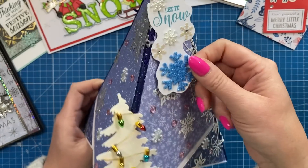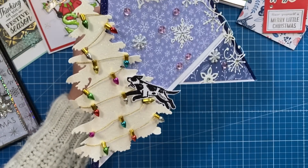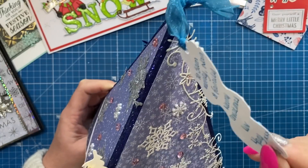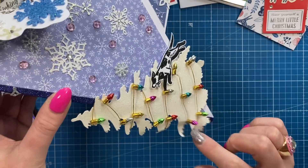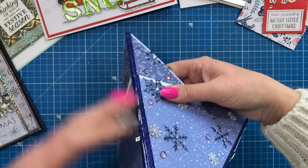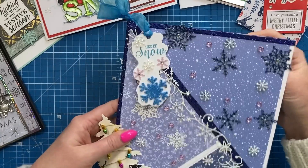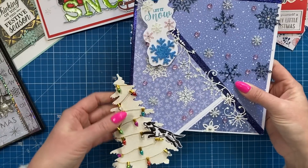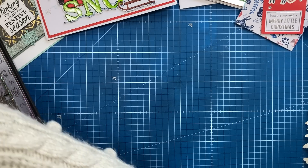I then got this huge easel card from Mary, with the Christmas tree and Monty. It says 'Let it snow' on the tag and there's a little note underneath. I love the little lights there. I've carefully taken it apart on the side just to keep it flat, but it was hand delivered along with some lovely gifts, so thank you so much.